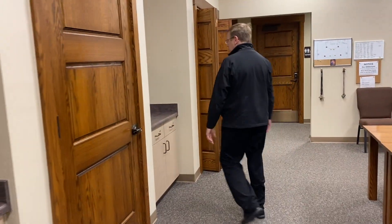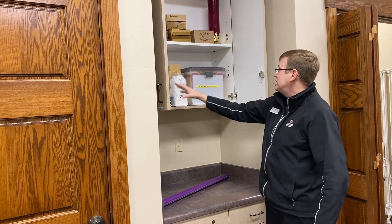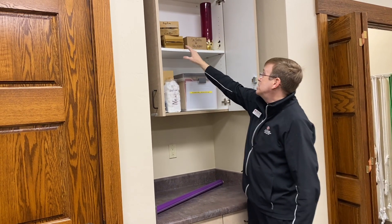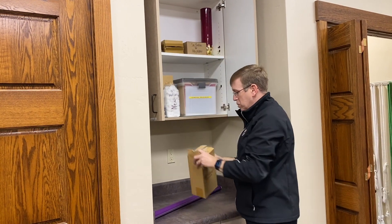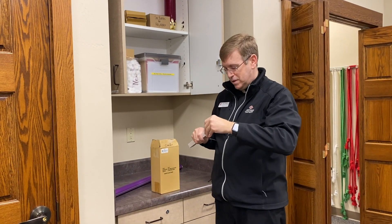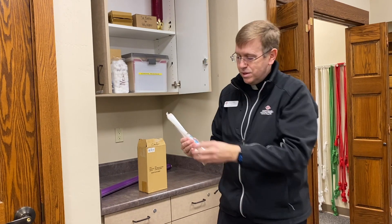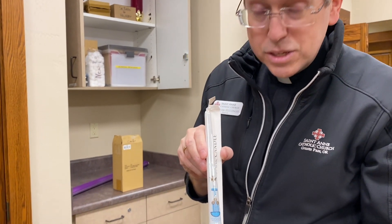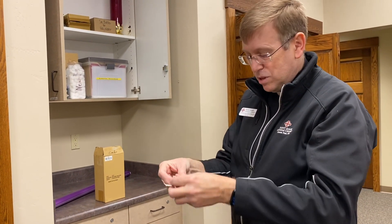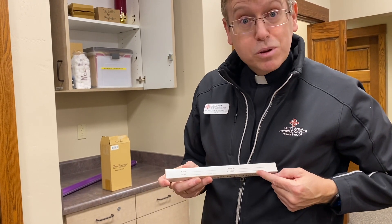Another cubby has items for baptisms — cotton balls to dry our hands, readings for funerals, and baptismal candles. We buy these in a box. Here's a baptismal candle — like an unboxing on the internet. This is what they use at a baptism; they light it from the Easter candle, then blow it out, let it dry, and give it to them as a memento. They can put their name, the date, the church, and who the priest or deacon was.